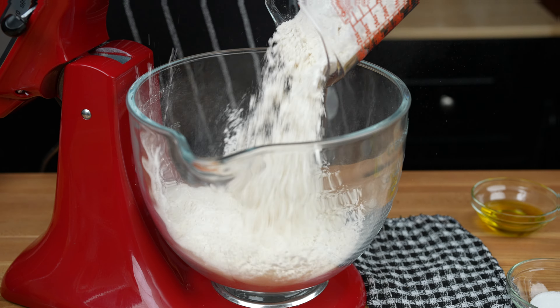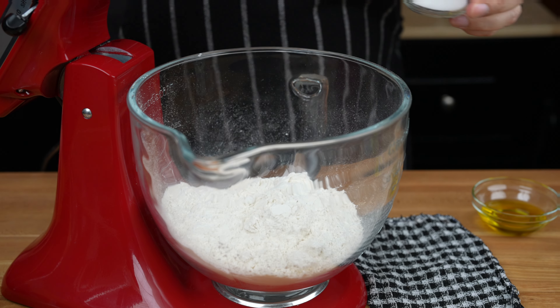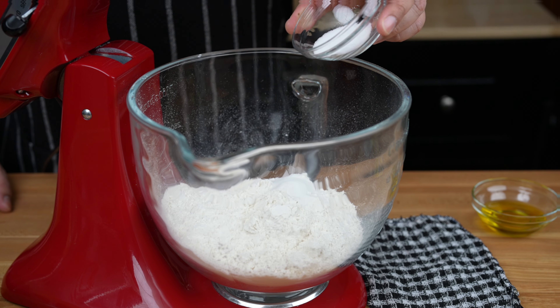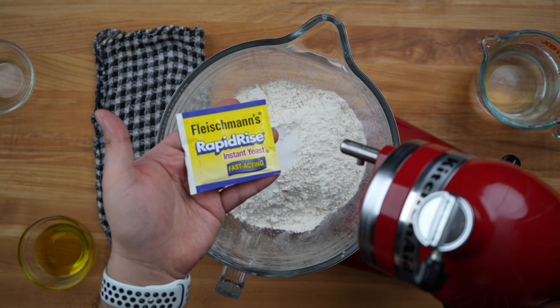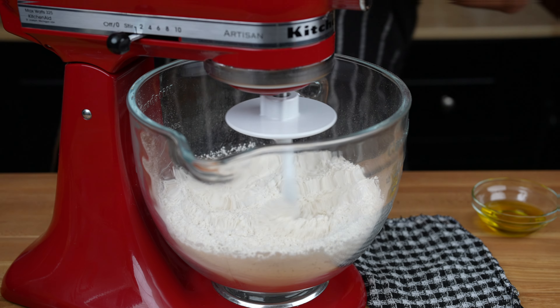Begin by placing three and a half cups of all-purpose flour in the bowl of your stand mixer, 1 teaspoon of sugar, 2 teaspoons of salt, and 1 packet of instant yeast. Using the hook attachment, mix to combine.